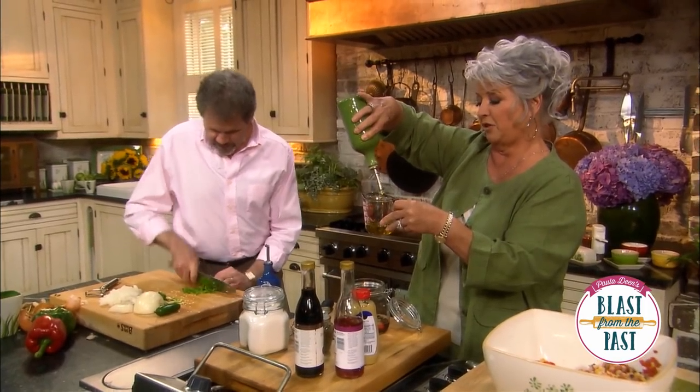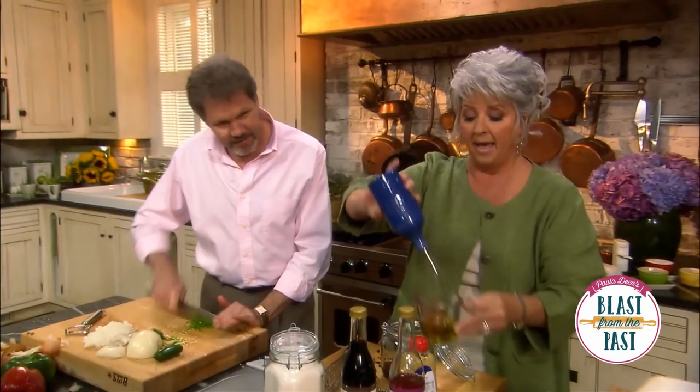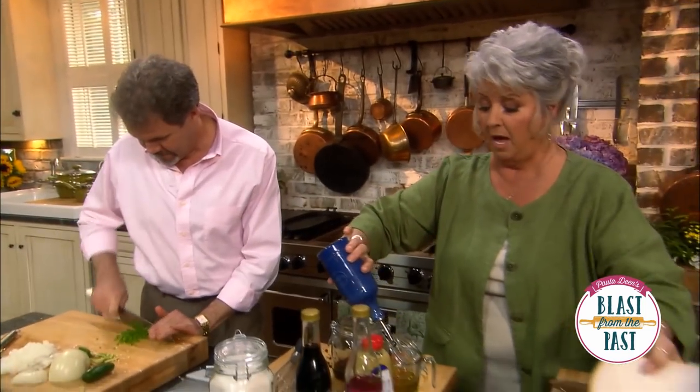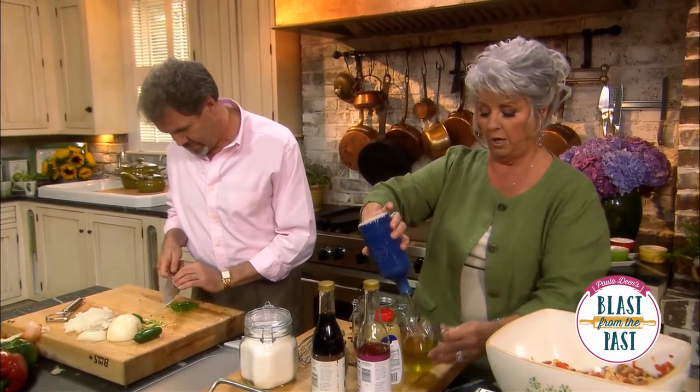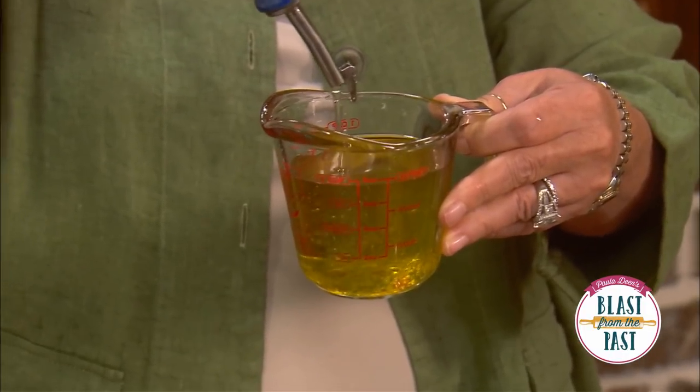How are you coming on those? I've got the jalapeño chopped up here. Now I'm gonna add a half a cup of vegetable oil — so we're using a full cup of oils for our dressing.